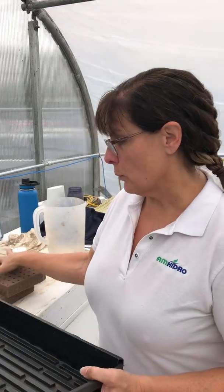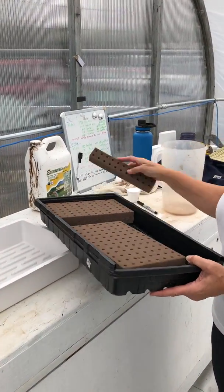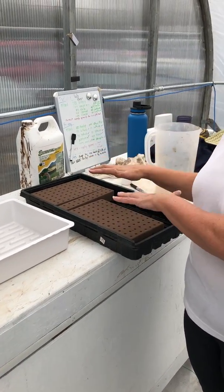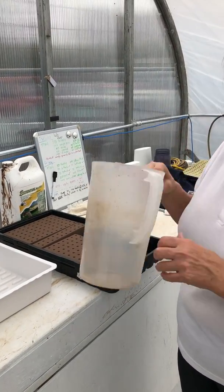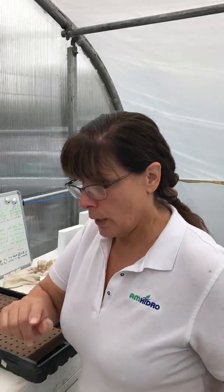What this allows us to do is when we put our oasis in here to seed like this, we can thoroughly soak it. You want to get the oasis completely wet, and we use nutrient water to do that. We don't use plain water because nutrient water will actually charge the oasis and give those seedlings and those seeds their best chance for 100% germination.